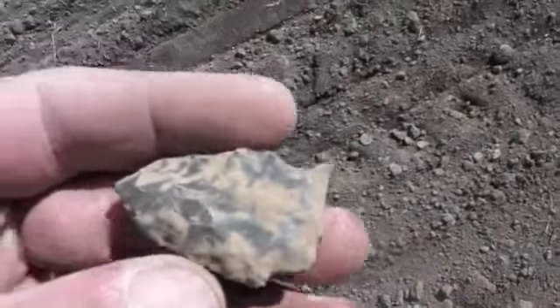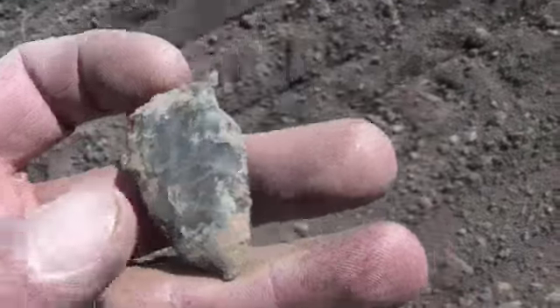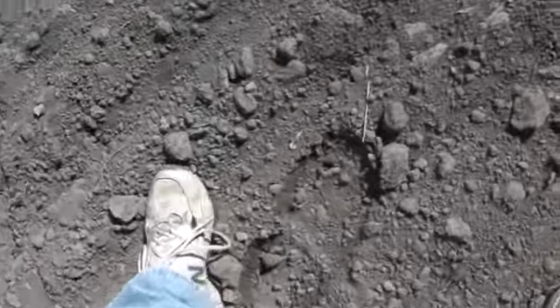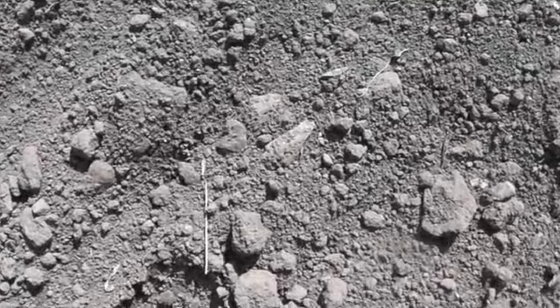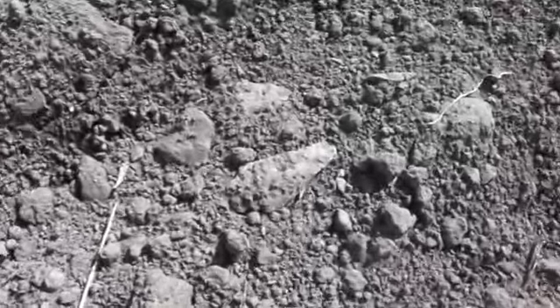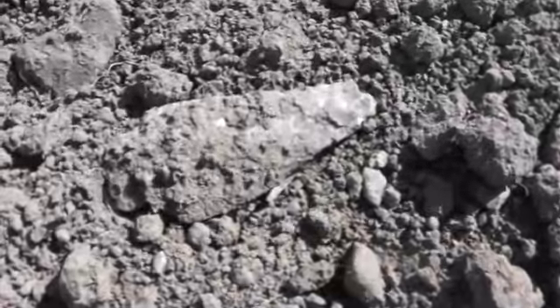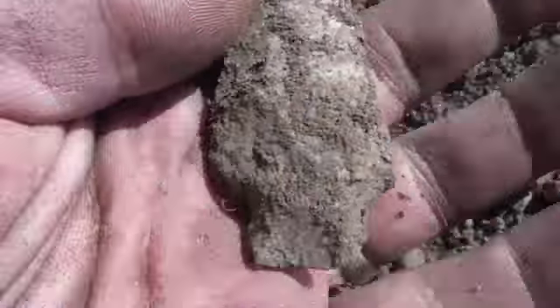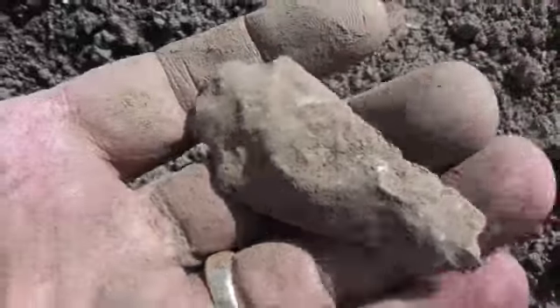Alright guys, I found this just a moment ago — the base broke on it. I found three or four broken drills out here today so far. See that? Kind of favors ground, don't it? There's that ding on the tip. I keep hoping for something good to top the year off. I'll keep looking.